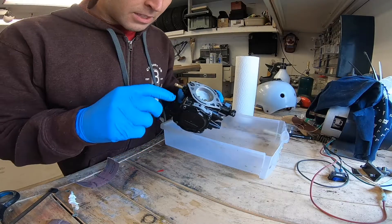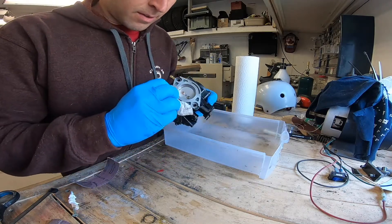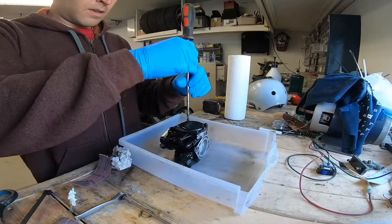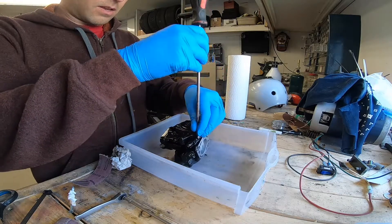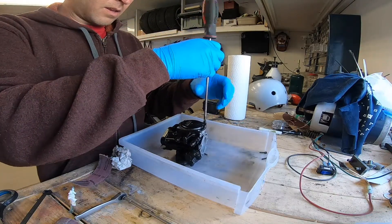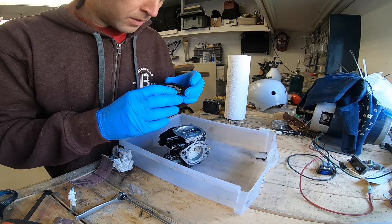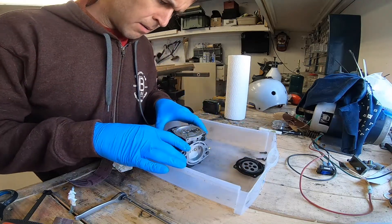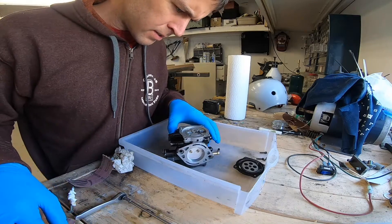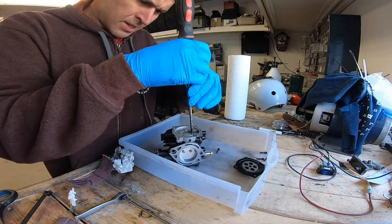There is a little bit of conspicuous fuel around here, which means that we could have some leakage issue. This diaphragm seems okay. I've seen a whole lot worse. I'm trying to keep stuff as clean as possible so if there's dirt in here, I know it was already in there.